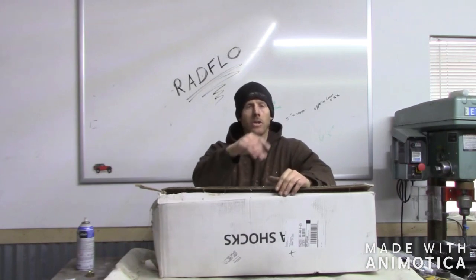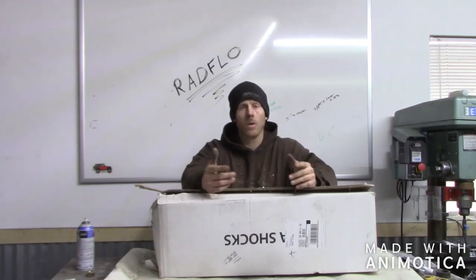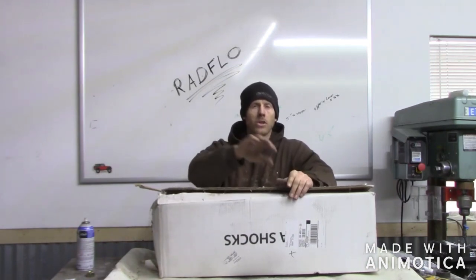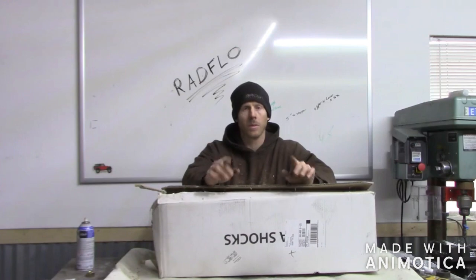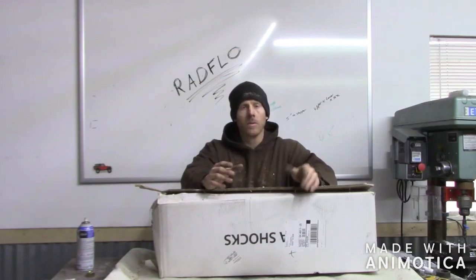Mount that, do some measurements whether you're going with a tower or a hoop, and make sure it's set right. Tack this stuff into place and make sure you have enough metal to work with if you have to go up or down — that way if you have to move it, you can.